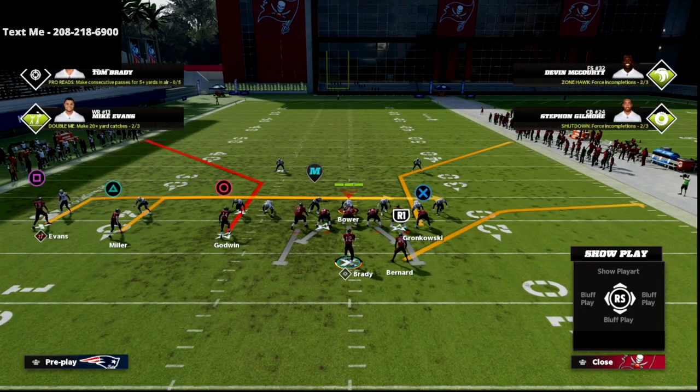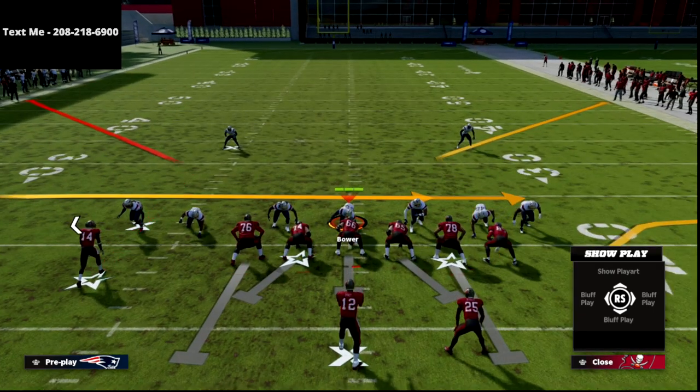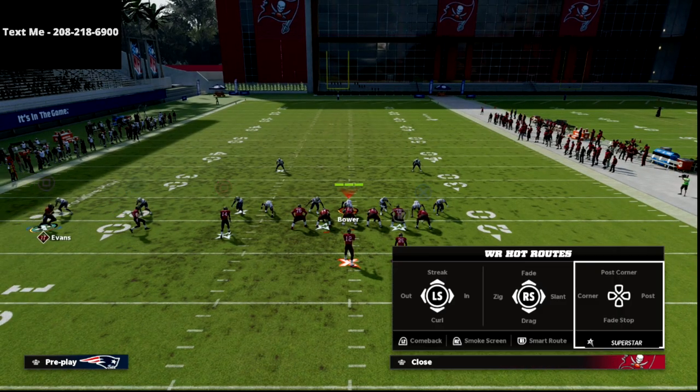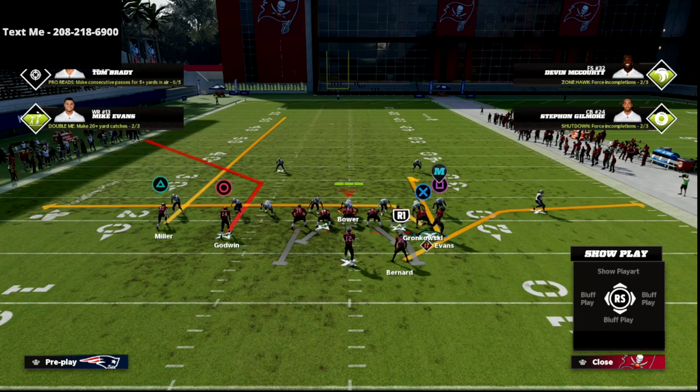The setup is actually really simple, and you can do a lot of the setup while you're motioning the receiver over. What we're going to do is take our Tied In and put him on a drag. We're going to motion over the outside receiver and put him on a curl, and then we're going to streak the slot.